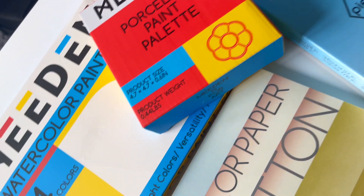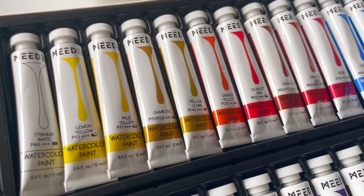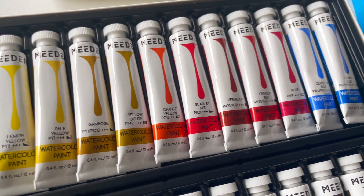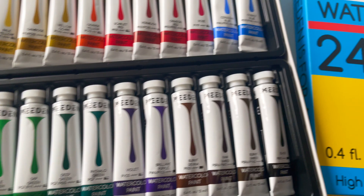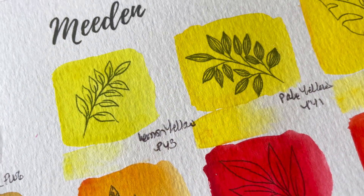Hey, if you're curious about the Meaden watercolor set that seems almost too good to be true, then this is the video for you. I make weekly art tutorials, paint-alongs, vlogs and reviews, and in this video I'm going to be reviewing the Meaden watercolor set.